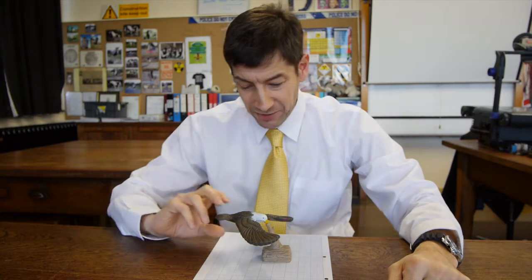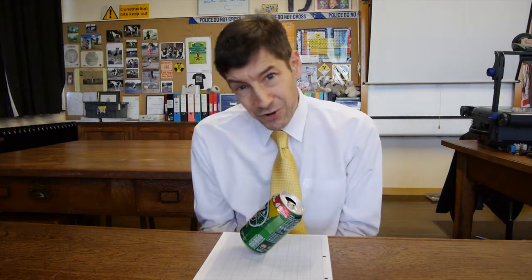You might have seen my balancing bird video with this. Chat to them a bit further and when they're not looking, you just put your drink down and carry on talking. And after a while, people stop looking and chatting to you and they start looking at this and wondering what's going on.